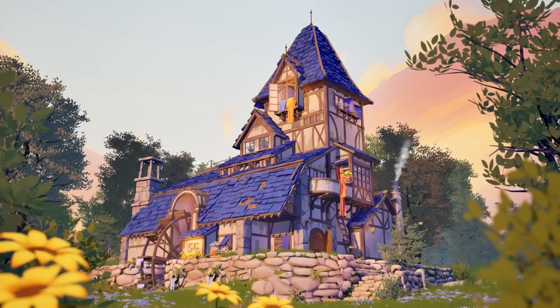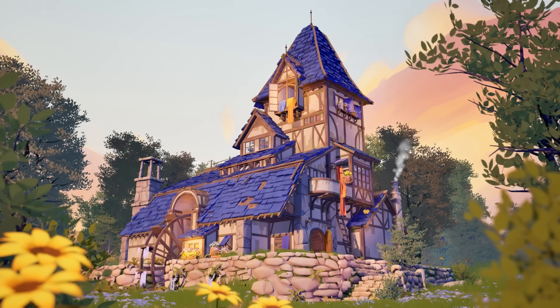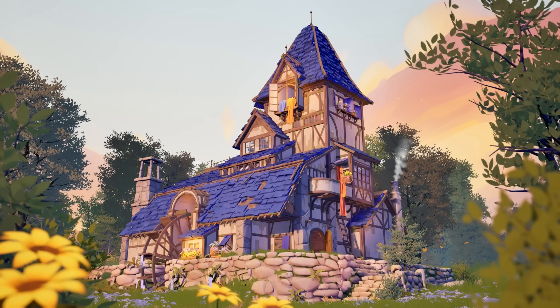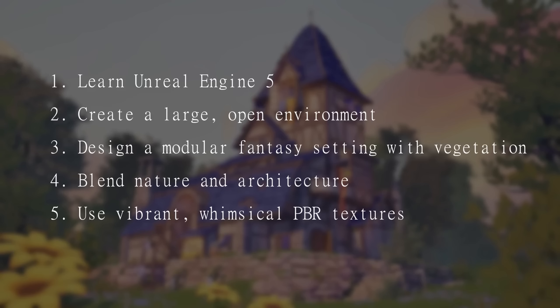Hi everyone, I'm Maria. I'm an environment artist, recently focusing on vegetation. A few months ago I worked on a project called Water Wheelhouse, and I was invited by Stylized Station to present the creative process. I wanted to take on a challenging project as a new milestone in my portfolio — my goal was to learn Unreal Engine 5 and create a bigger, more open environment with modular architecture, lots of vegetation, whimsical PBR textures, and vibrant colors.